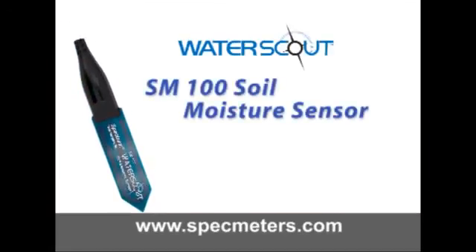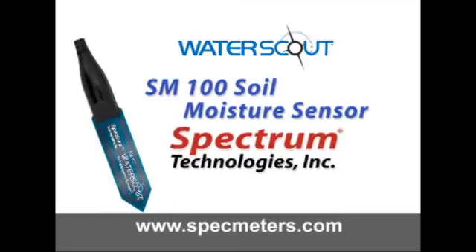For more information about the WaterScout SM100 or Spectrum Technologies, please visit us at specmeters.com.